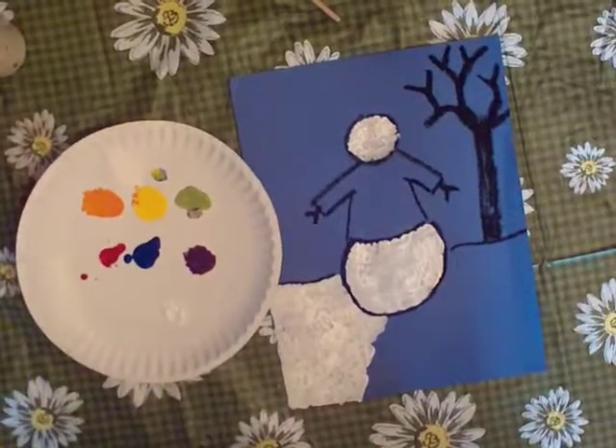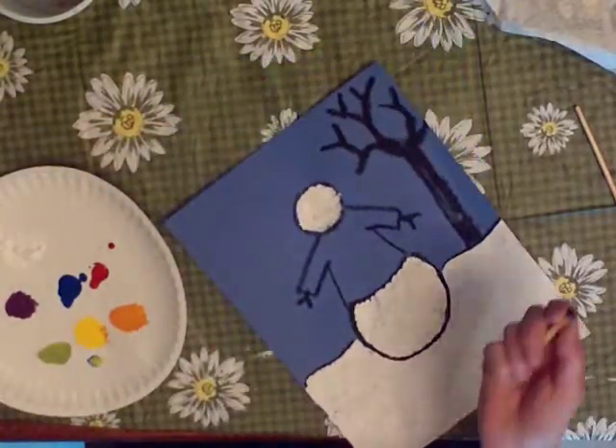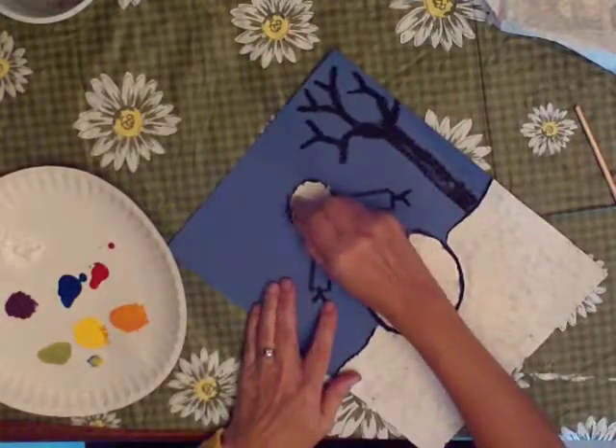This is what it looks like after the ground is finished. You need to let your paint dry before you do the next part, and it is dry. I'm going to give him a hat.